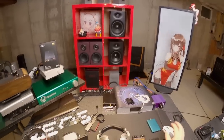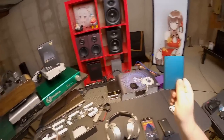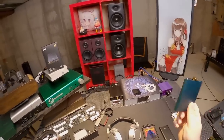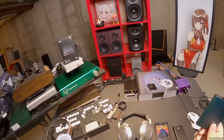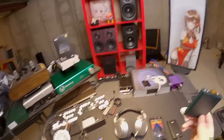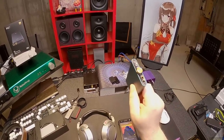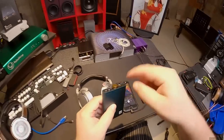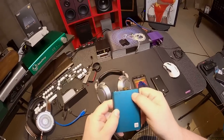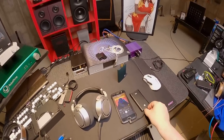Maybe the FiiO Q1 Mark II should have been the last of this type of thing. Maybe the iFi ZEN DAC should have been peak portable DAC amp that needs wires, because everything right now — and Zeos four years ago would have never predicted this — everything right now that's a digital amplifier DAC should be wireless. There's no reason not to unless you're super worried about someone stealing your Bluetooth signal. This with Bluetooth — if I didn't have to plug an external jumper — it would be the BTR5.